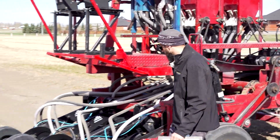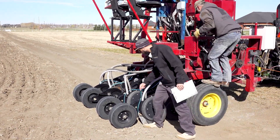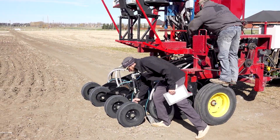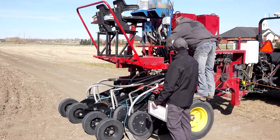Toby and Jamie got our seed set up for depth already — we're going to seed it about two inches. We set these bars on the side; these things pop up and we can move them around to adjust our depth.